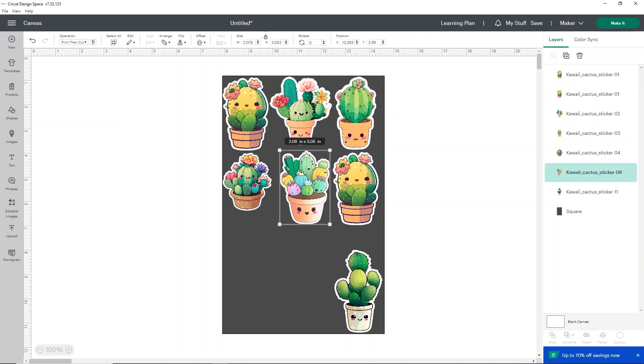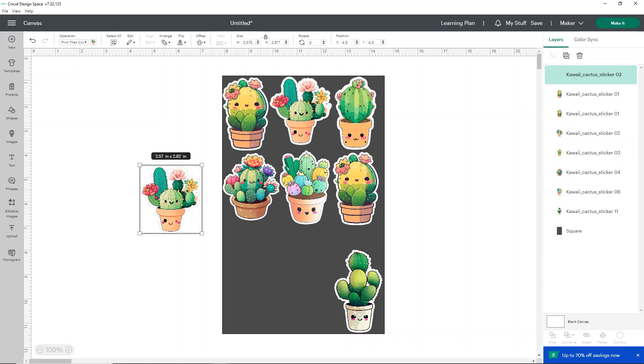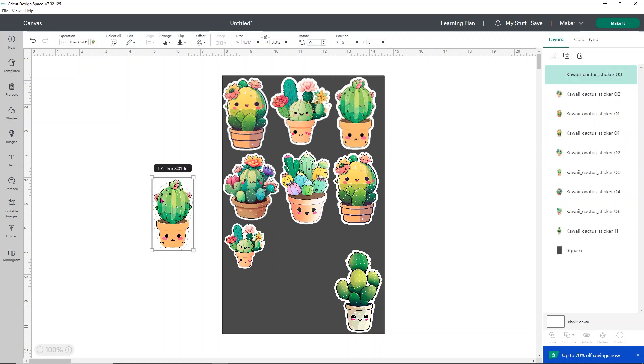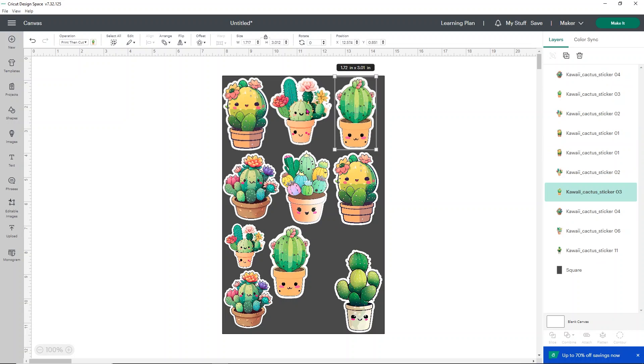I'm going to make these guys a little bigger since the ones at the top are a smidge bigger — I want to fit as many larger stickers as I can. I'll duplicate some and fit as many as possible. If I want a smaller version of one, I can just resize it, duplicate it, and slide it right in. If you want a neat sticker sheet, line them up; if you don't mind it being a little messier, fit them however you want.